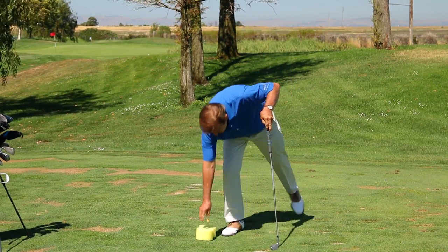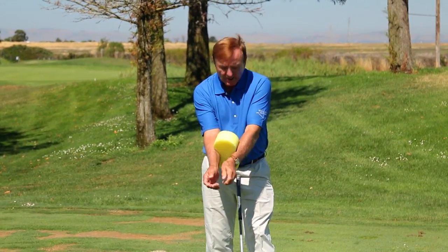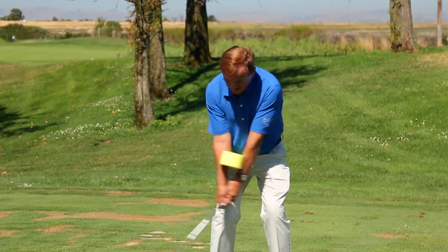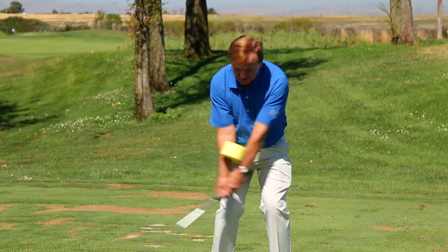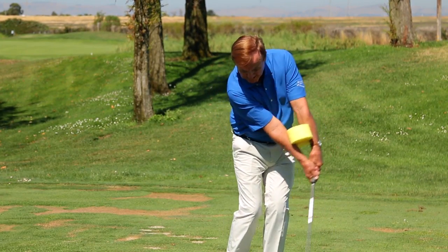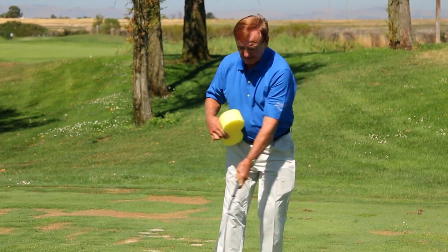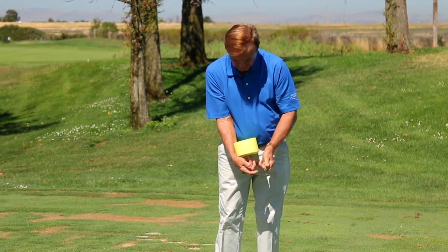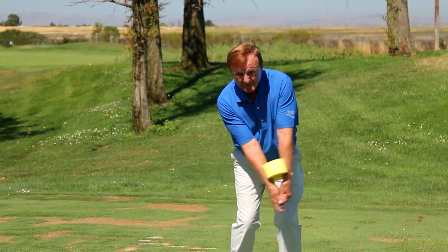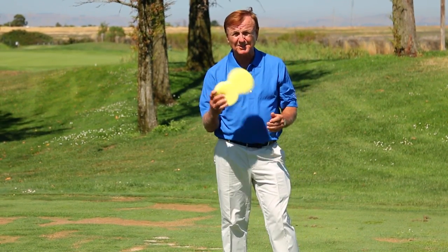Another great use — just the way it's designed, you can simply put it between your elbows, and now it works perfectly for pitch shots, swinging the arms back in that pendulum motion. You can also use it for chip shots to keep that connection. And also for putting, it gives you the pendulum motion — just squeeze it between the arms and feel that motion back and through. There are so many uses for this Power Sponge, you're going to love it.